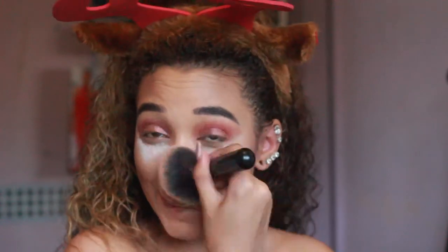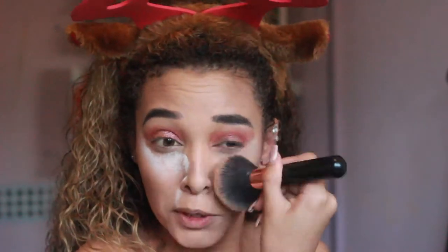Okay, now we're going to take the paddle off because I honestly can't have it on any longer — it's annoying me. I don't think it really brightens your under eyes any more than Lottie London does.